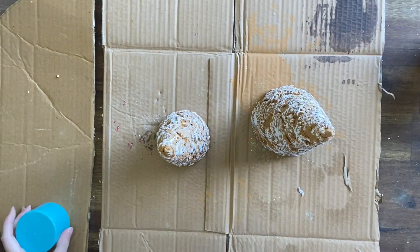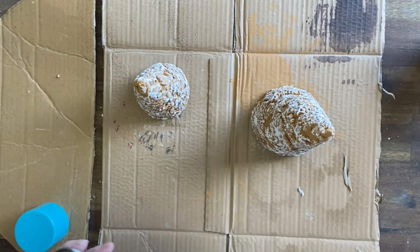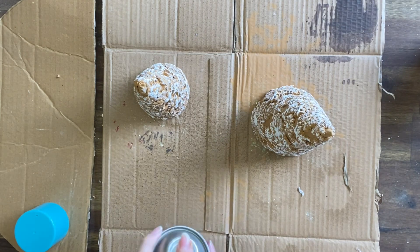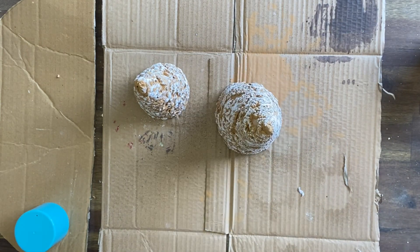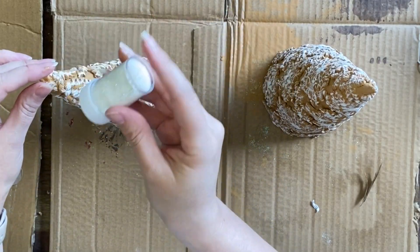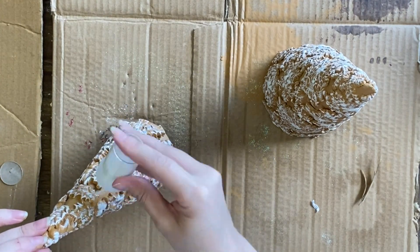I decided to add a little bit of sparkle so I'm using boil spray adhesive and I am spraying my dry trees well with the adhesive. This is going to help my glitter to stick well. I'm then sprinkling on some white shimmery glitter over both trees.